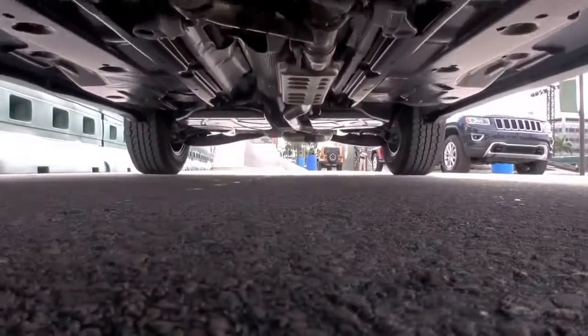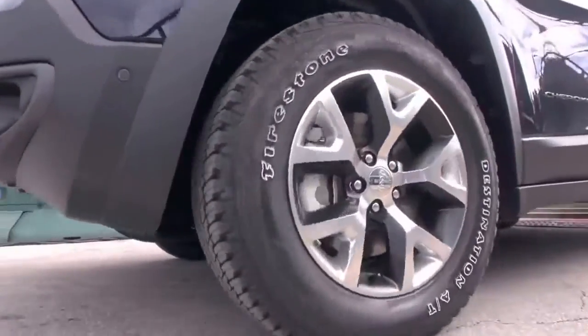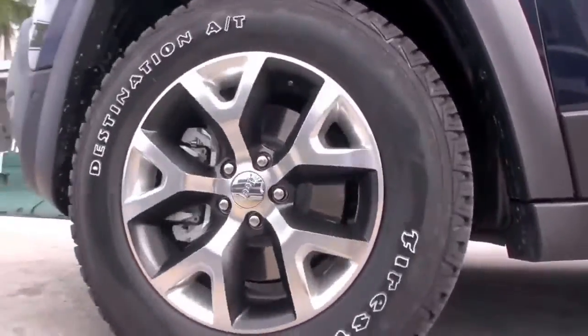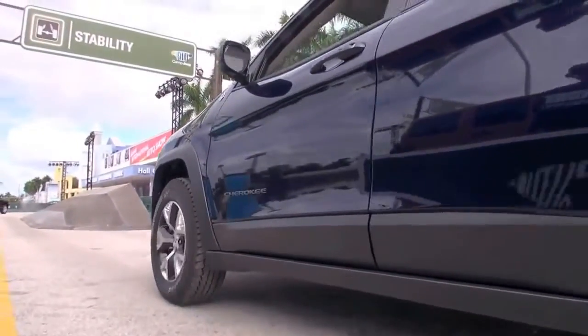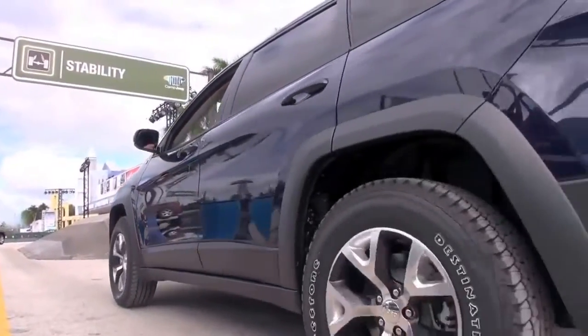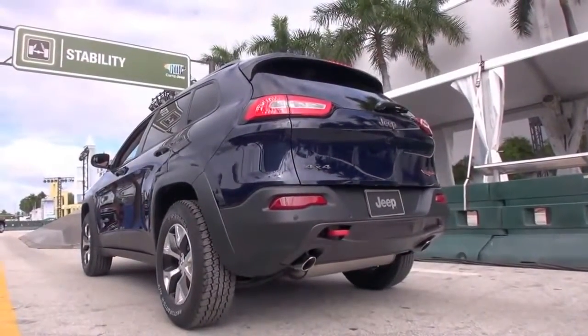There are also skid plates underneath that protect the transfer case and your undercarriage from getting banged up if you bottom out. It's pretty smooth, considering what we just went over. This has the new Pentastar 3.2-liter V6 with 271 horsepower and 239 foot-pounds of torque — plenty of torque to get you around with our new 9-speed automatic.